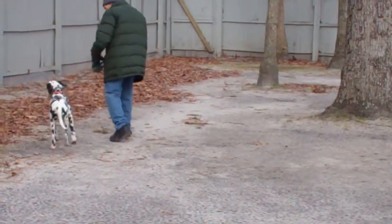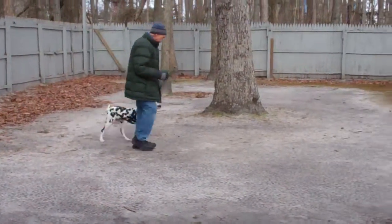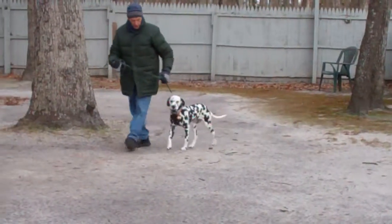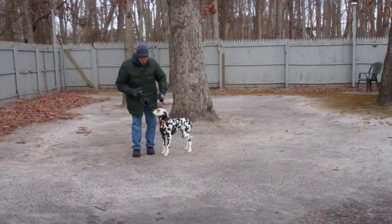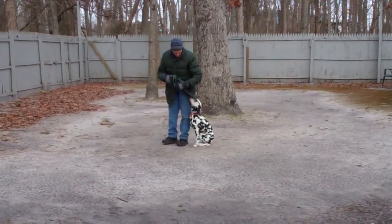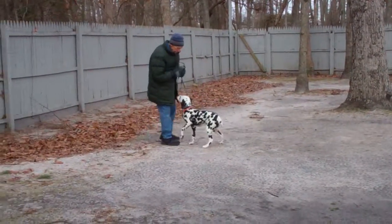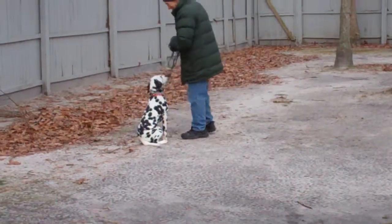Then he goes back to heel. Now Fred's going to heel him around and get him back on track — that's what you do if your puppy has brain freeze. You just go back to something that he does well and do it again. Fred uses his name and calls him in, and you can see he comes in very happily and this time he sat perfectly, then goes back to heeling.